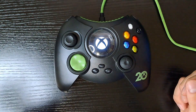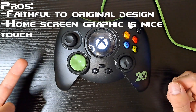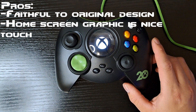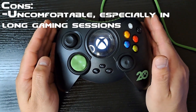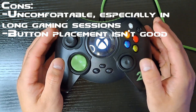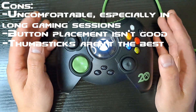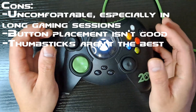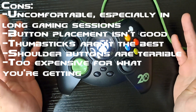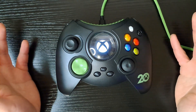Hyperkin Duke controller — pros: it stays true to the original design, and the home screen is a nice little touch. But sadly, that's where the pros end for me. As far as cons go: very uncomfortable, especially long-term. Button placement — not a huge fan. The control sticks are pretty inaccurate — 60% error rate on the gamepad tester. Shoulder button placement is terrible. And it's an expensive controller for what you're getting — it doesn't offer anything special other than the screen.